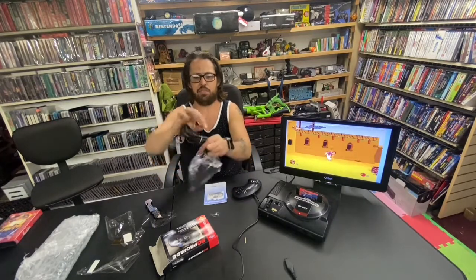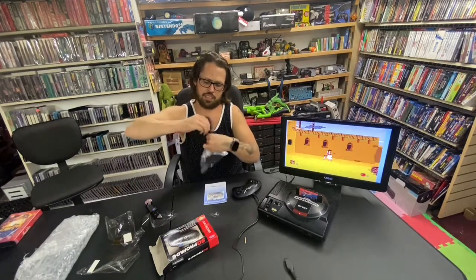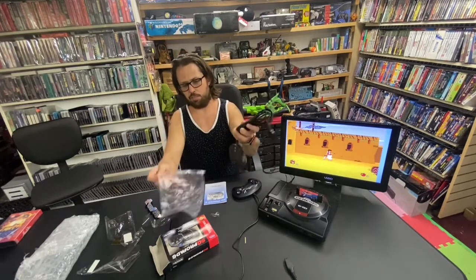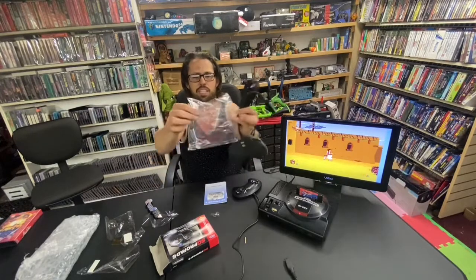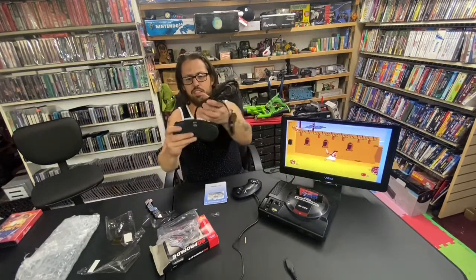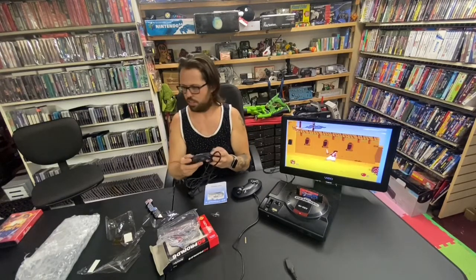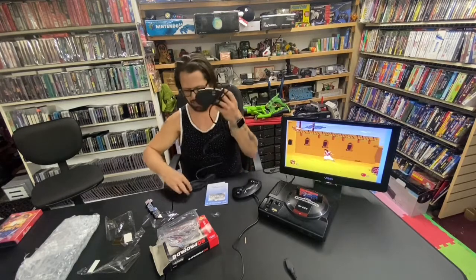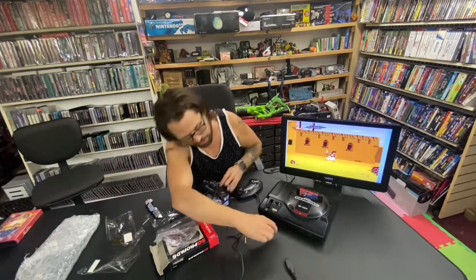It's got the right twisty tie. It's a clear bag with the metal in the center. And it's got the right bag — that's what the bag looks like. Factory sealed out of the bag. Let's see if it works — you would think it would, right?